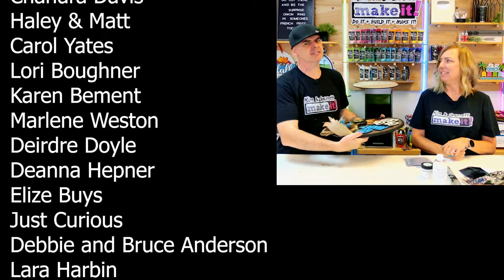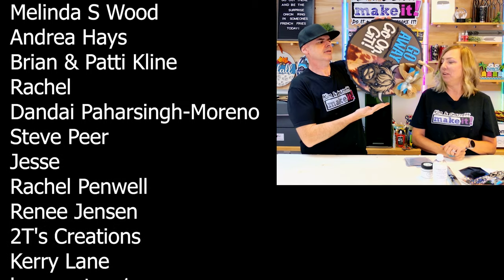And don't forget about Test Cut Tuesdays, where we test out a new file each week. We test it and paint it live. We will see you next week where we'll do it, build it, and make it.